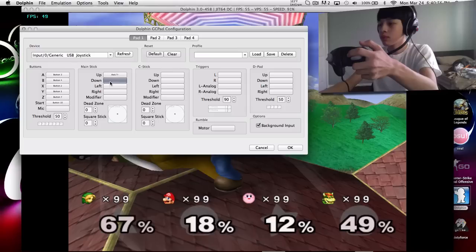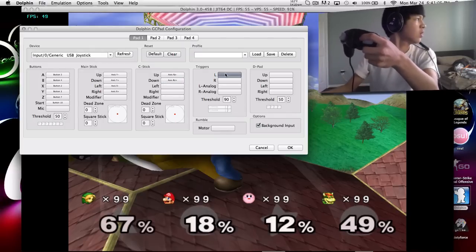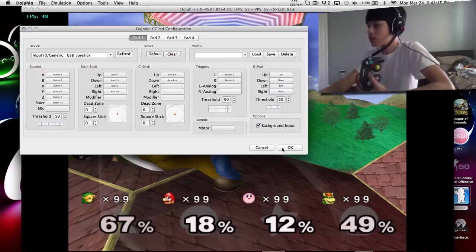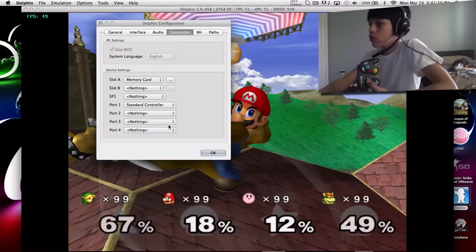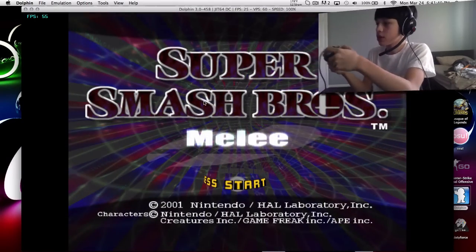Let's calibrate everything. If yours will not work, you gotta do the same thing here. Go to Options, Background Input, On. Then go on Dolphin Configure and go on GameCube. Make sure Port 1 is set to Standard Controller. Click OK. I have mine on pause so I'm gonna play it, then press Start. And there you go, it's working.